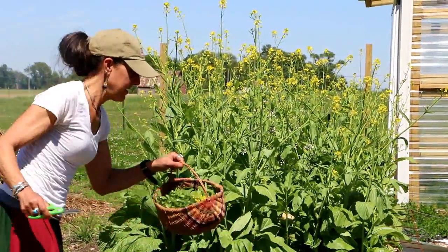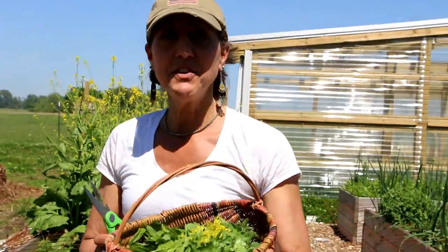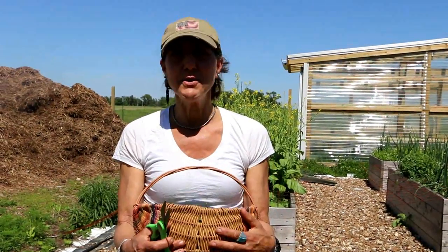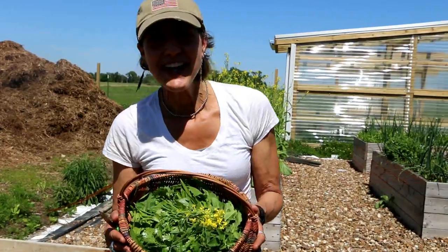Let's get cooking. I have a great day lunch plan for all of us. I got my basket full of goodies. Thanks to Deb, one of our wonderful friends and subscribers who sent this. It's handmade, so thank you — it's beautiful and it's coming in handy. Let's go inside and I'll show you what we're making.